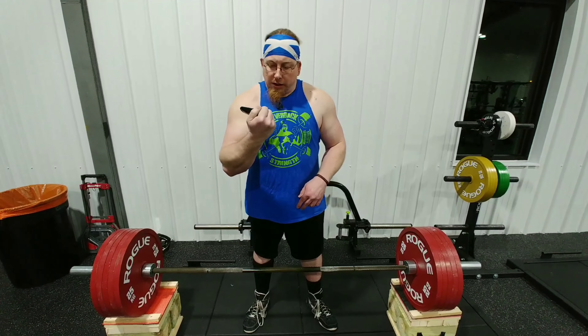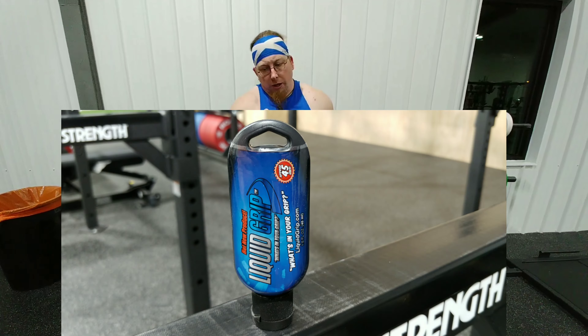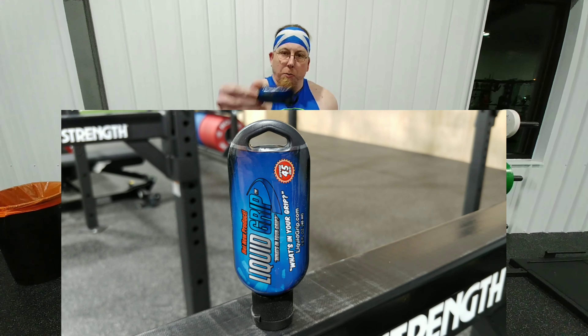The number two rated on Google was this — Liquid Grip. It is liquidgrip.com, 'what's in your grip,' a hot new product. This little bottle says it has 45 uses in it.